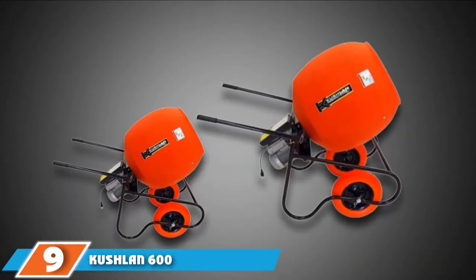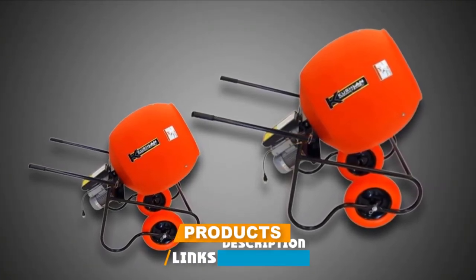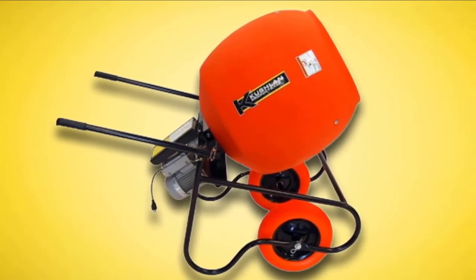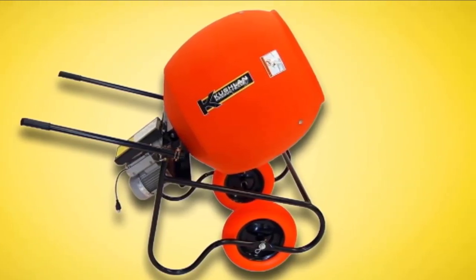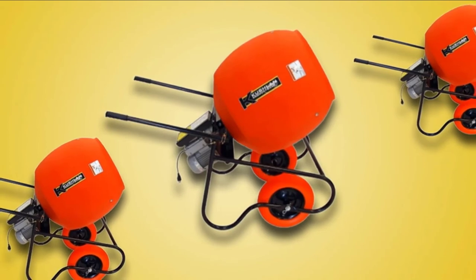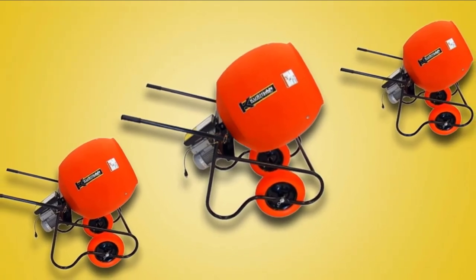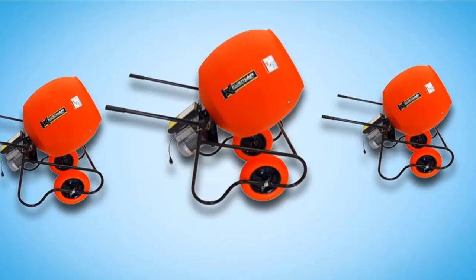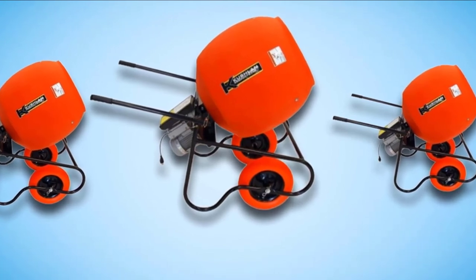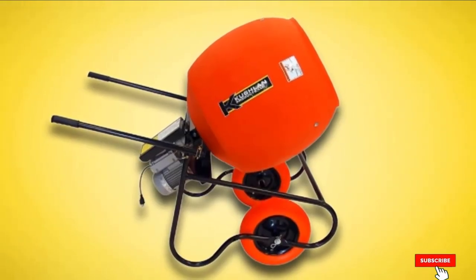Next at number 9, we have the Kushlin 600DD Concrete Wheelbarrow Mixer. Kushlin is presenting a very mobile concept of cement mixer with its wheelbarrow design. The cement mixer is built in the form of a wheelbarrow, only instead of the usual basin it has a mixing drum. This makes it ideal for professionals as well as DIYers. The mixer has heavy-gauge steel handles supported by polyurethane flat-free tires. The drums are made of polyethylene, making them resistant to rust, cracks, and dents. The mixer is also CSA and UL approved. Despite its build, it packs a punch with its 3/4-horsepower electric motor delivering 28 RPM. The drum has a 6 cubic foot capacity, able to hold about 4 bags of premix concrete.